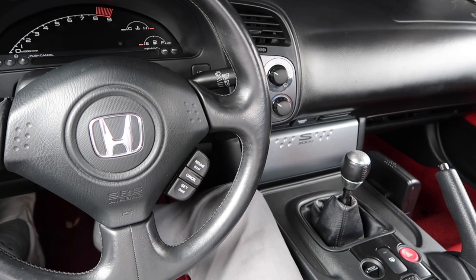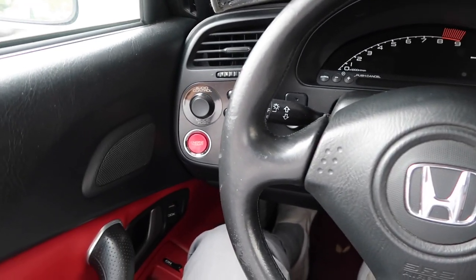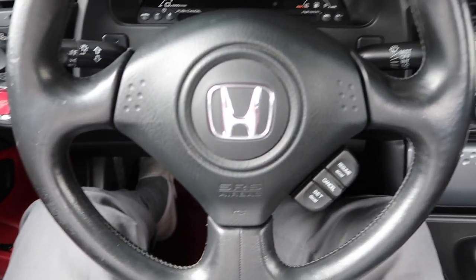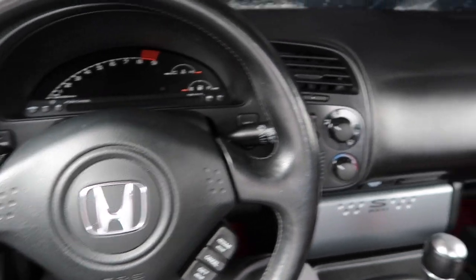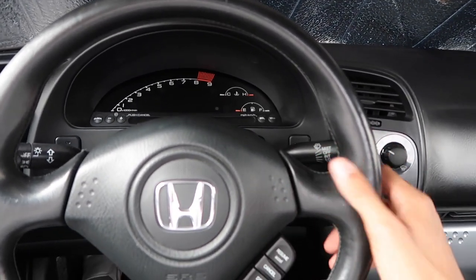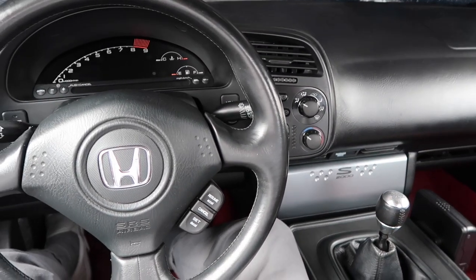Before we get ahead of ourselves, I want to give you a quick driver's POV of what the before looks like. This is the inside of my 2007 Grand Prix white S2000. A couple of the Grand Prix white cars did come specced with red and black combo interiors - I'm personally not super hot on those. But besides that, everything from a driver's perspective is stock: stock steering wheel, stock airbag, stock shifter, shift boot.